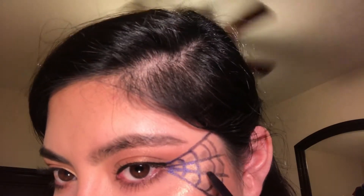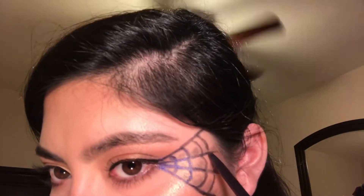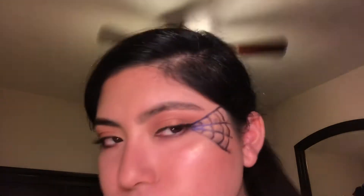With this look, you could do it to both sides of your eyes, but I'm just going to do it to one because my bangs are going to cover the other side anyways. So yeah, it's all up to you.